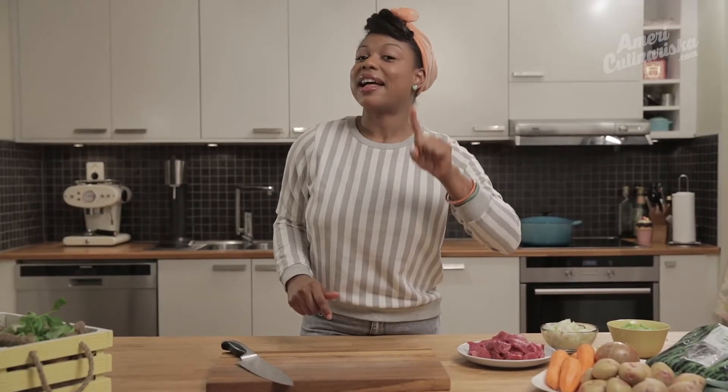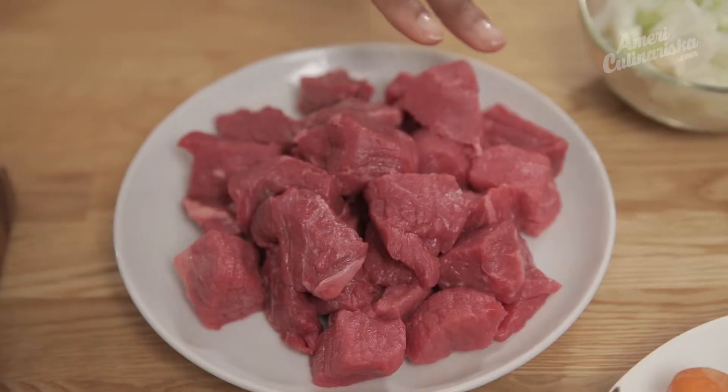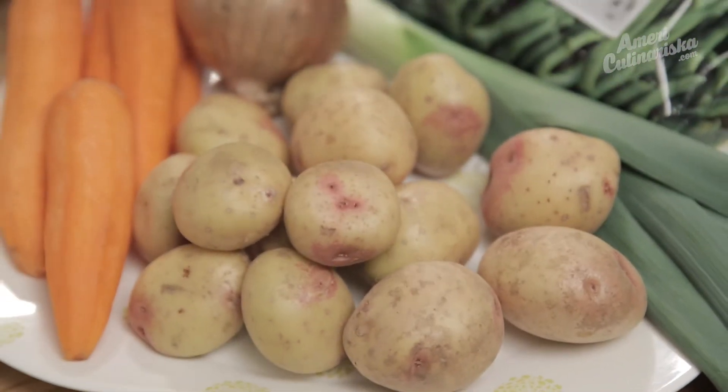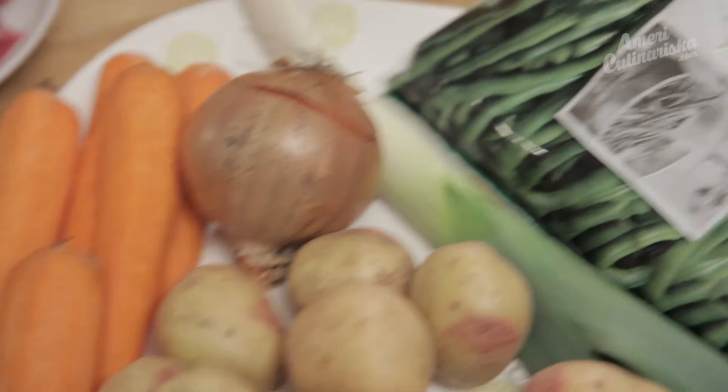First, protein. In this case, we're using some beef chuck. Next, a starch — in this case, we're going to use some potatoes. Third, veggies. I just grabbed what I have. You can see some carrots, leek, and green beans. So let's get started.